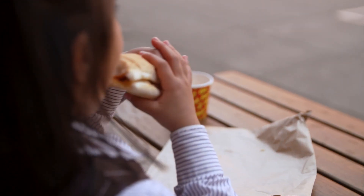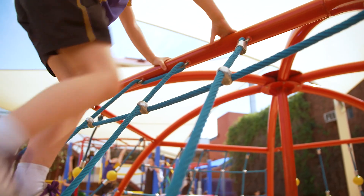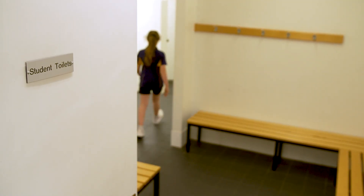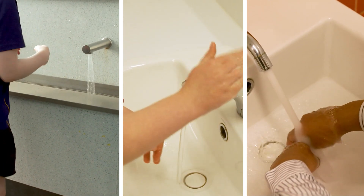Kids should always wash and dry their hands before eating food, after playing on dirty surfaces, and after going to the toilet. So just how do we let kids know whether they're washing their hands properly?